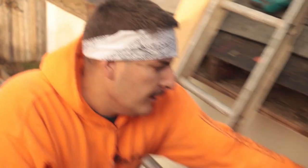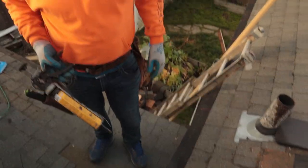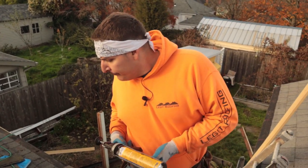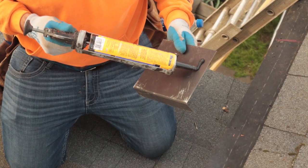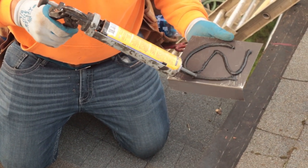In some spots where the gun doesn't fit up underneath, you just have to do it the old-fashioned way with the hammer — sometimes you even have to turn your hammer sideways. That last tin shingle was super hard to get in, so I'm going to use a little bit of caulking and glue it in there. If you can't get it in because of a tight fit, it's okay to glue it.